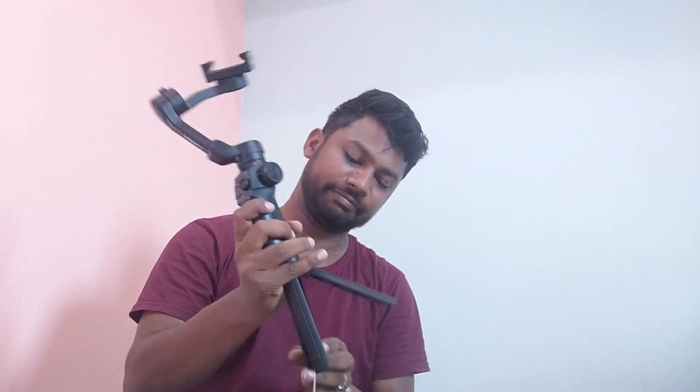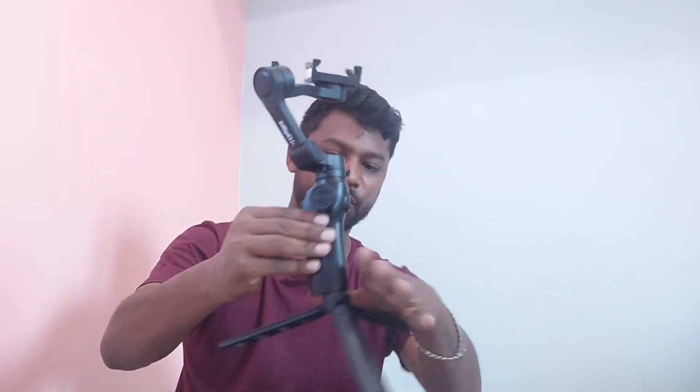In the middle, you place it and tie it. This is how it is — it has an extended rod. The gimbal is open. I'll show you the extended rod. Nice. We will also connect the C-type cable on the side.